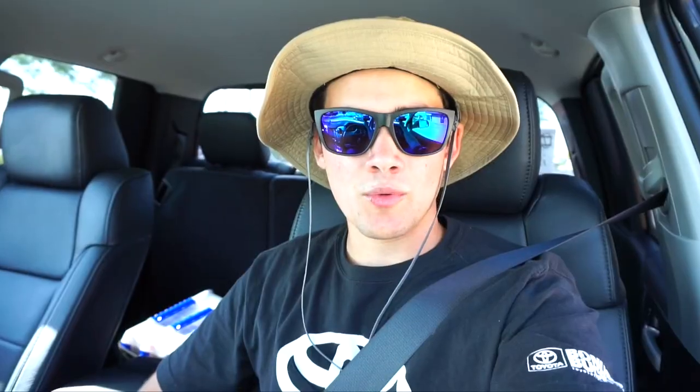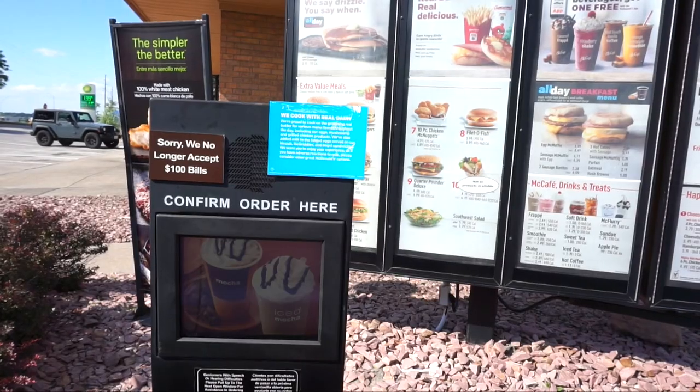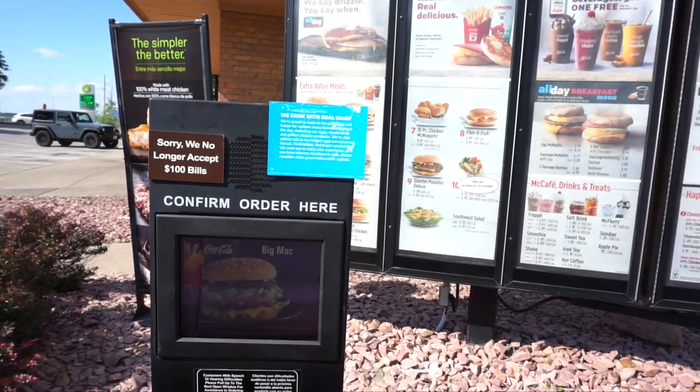Quick stop for food. Normally I go to Jimmy John's and get a sandwich, but there are none near me right now, so McDank's will have to do. Just got my McDank's and it says I'm right at an hour away from this pond, so we are going to drive for another hour. I'll see you at the pond.